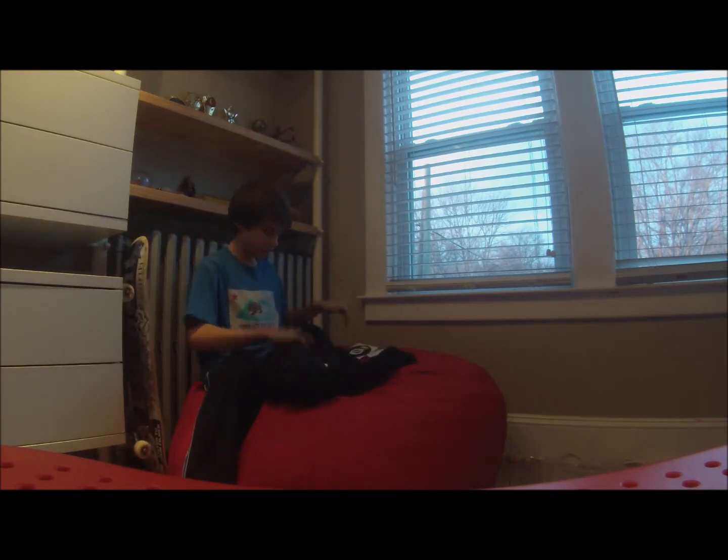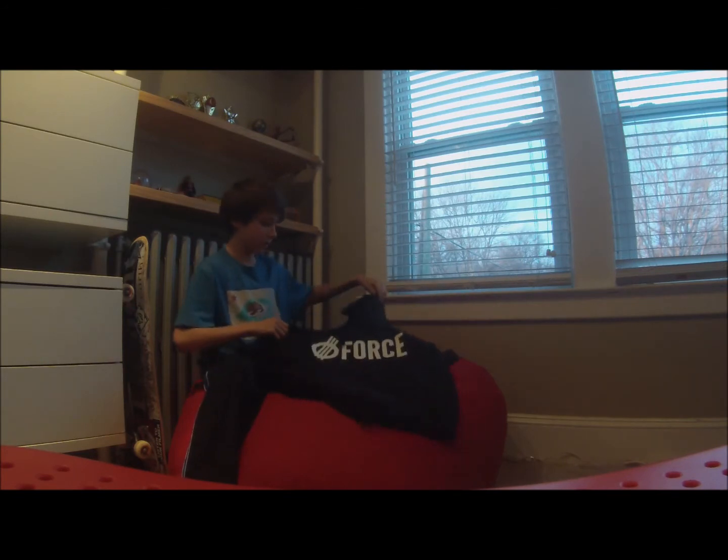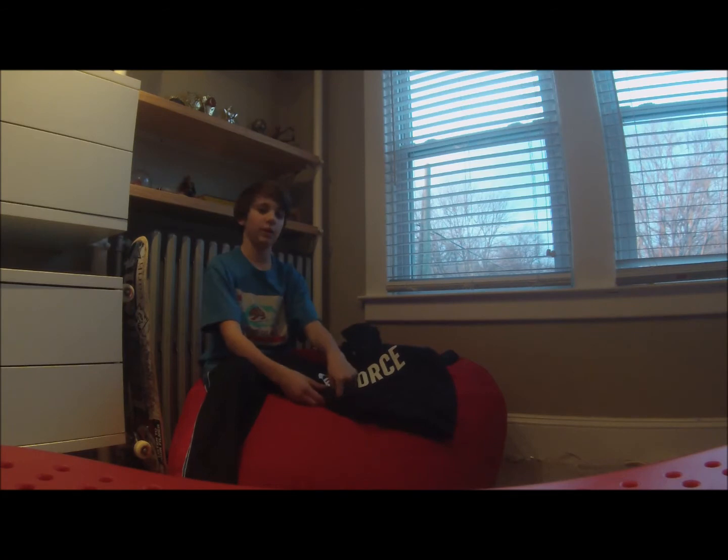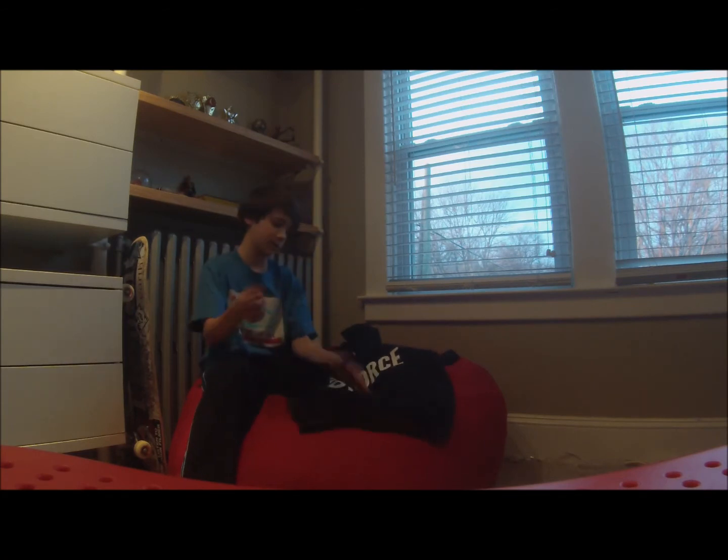This is awesome. Thank you guys so much — Andy and all the guys at Revive and Force. I'm going to be wearing this a lot. This is what it looks like on. It's so sick. Force logo right here. This is so sick.